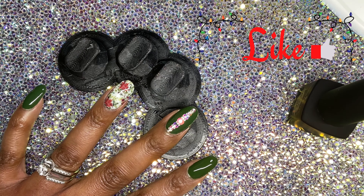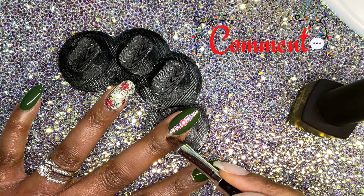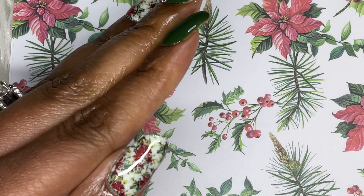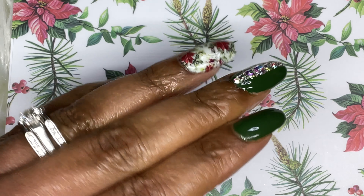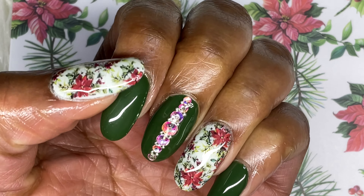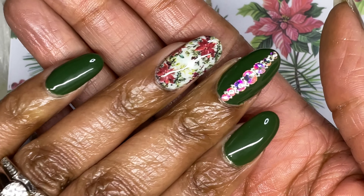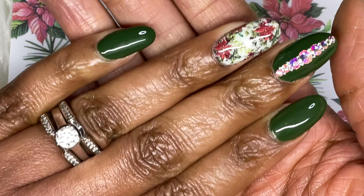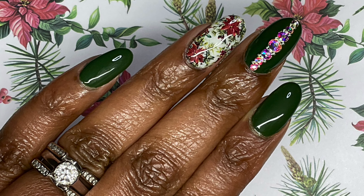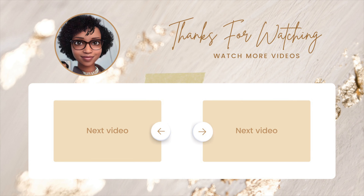Please like this video if you found value and you like the mani that was created — real simple. Please leave a comment and let me know what you think, and subscribe to my channel — it is free. I hope you guys have a wonderful week and I will see you next week. Thank you so much for watching. Look how shiny my nails are!